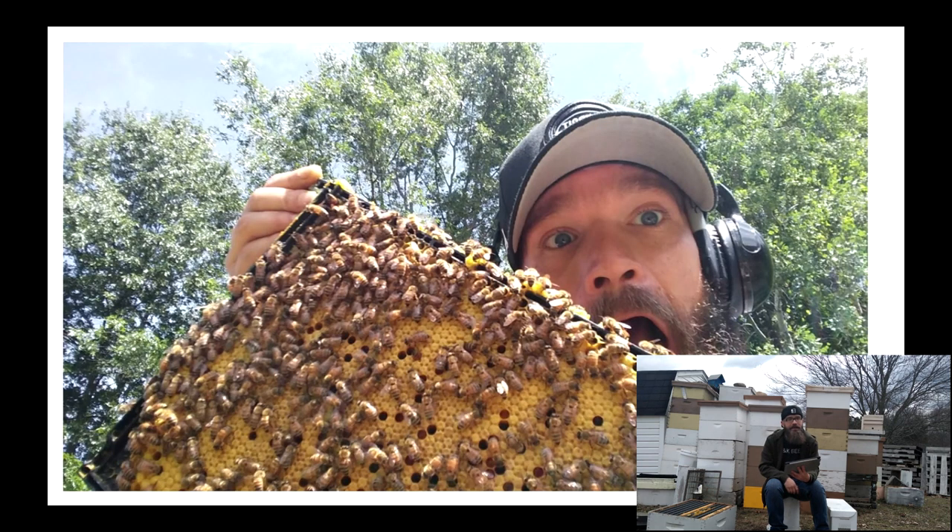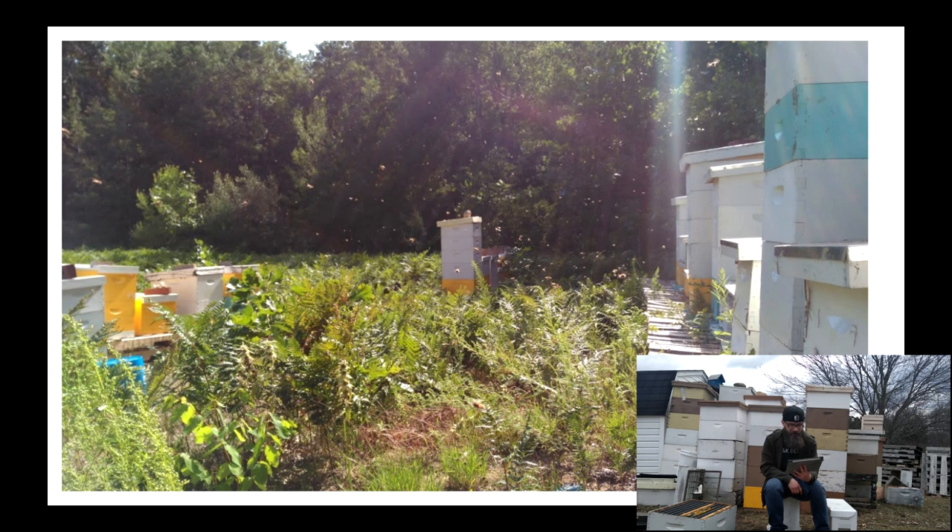Here are some pictures to add emphasis to the point that beekeeping is a lot of fun. It's a beautiful bee yard, probably a July day where the bees are just so busy bringing in nectar that they do not care at all what anybody else is doing. These are great days to be a beekeeper — awesome times when you go out and hear the buzz and everything's going wonderfully.